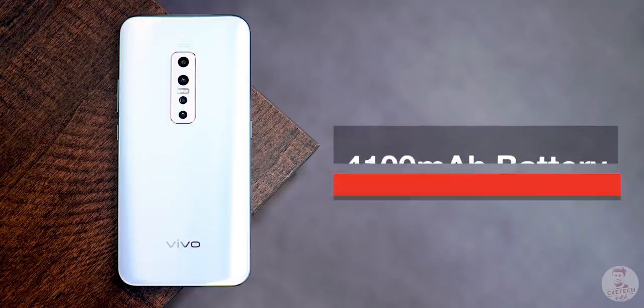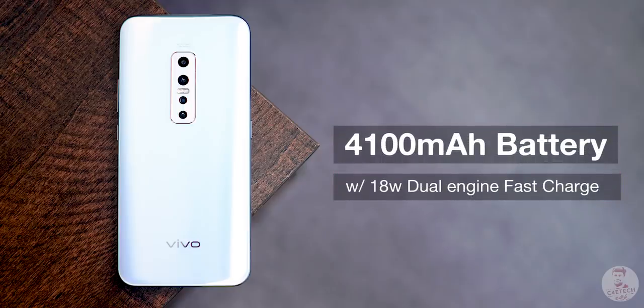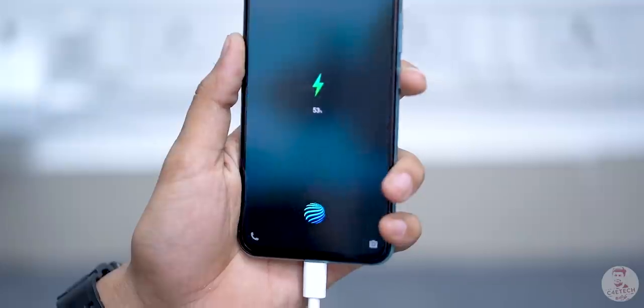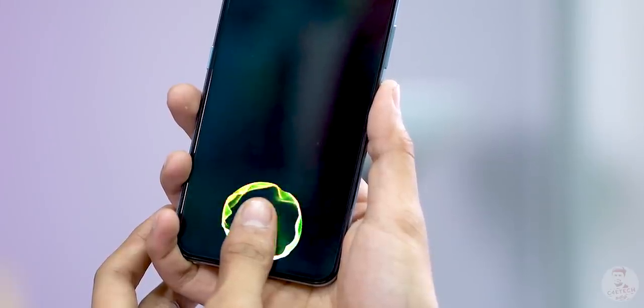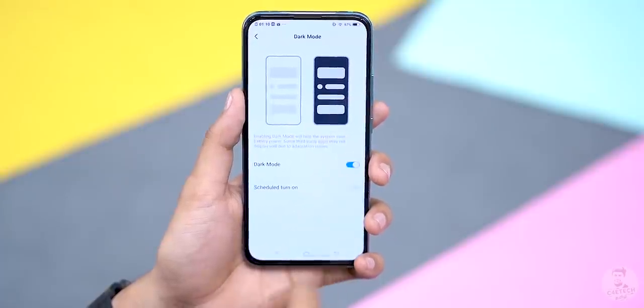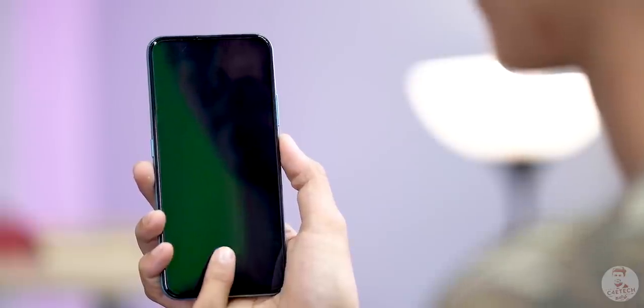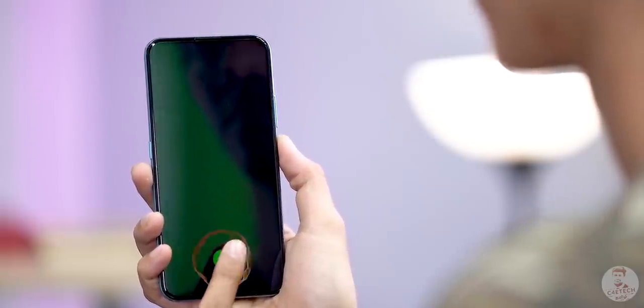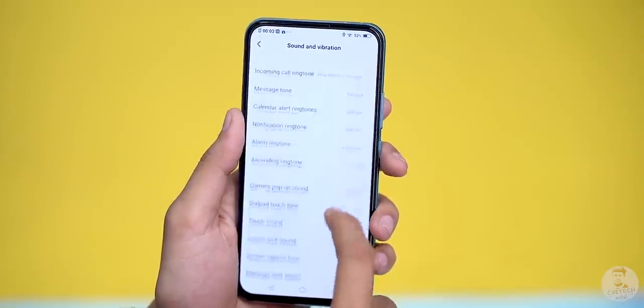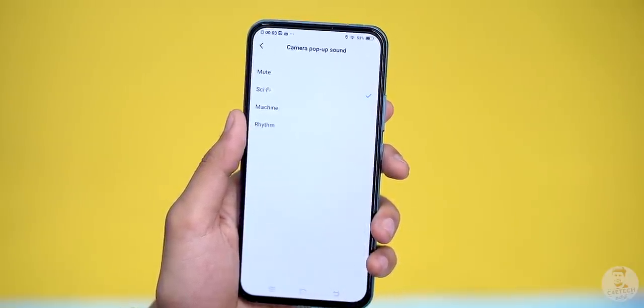The battery capacity is 4100mAh, and Vivo includes a dual-engine fast charger. There is an in-display fingerprint scanner that works well with the AMOLED panel. You can also use a system-wide dark mode option. Vivo's face unlock is available alongside the fingerprint scanner, and it is basically very fast to trigger.